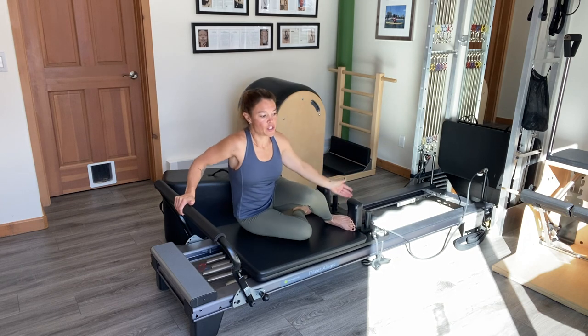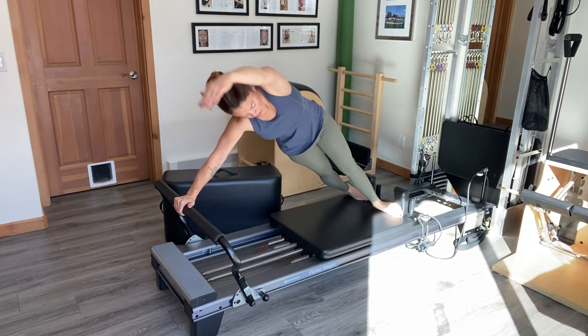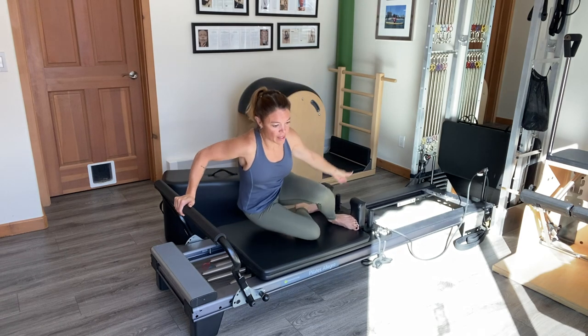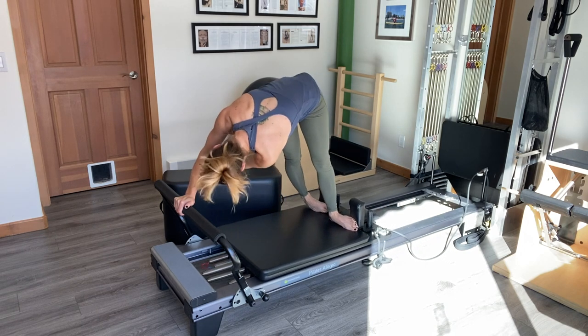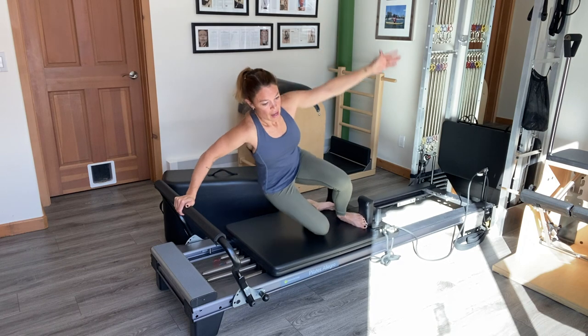The final challenge here is once we're up in that high mermaid position, to add a twist as we pike in — it's almost like elephant with mermaid combined. And then we relax back down to the carriage. So reaching up, the carriage comes in as we scoop the arm under, reaching up as the carriage goes out, and relaxing down.